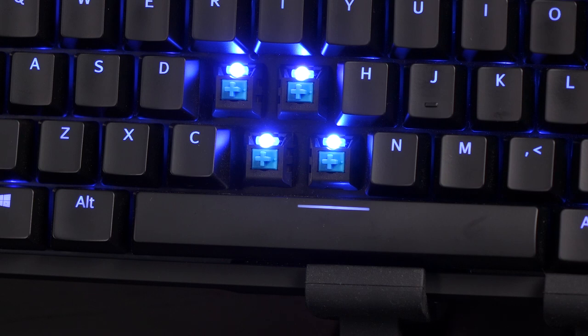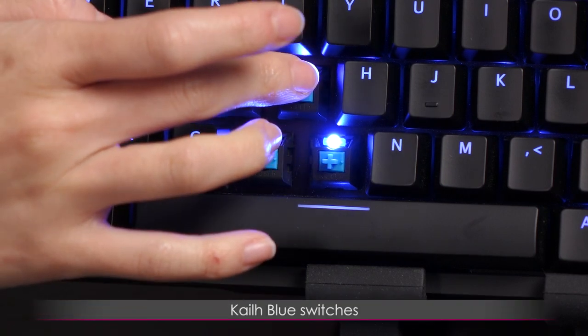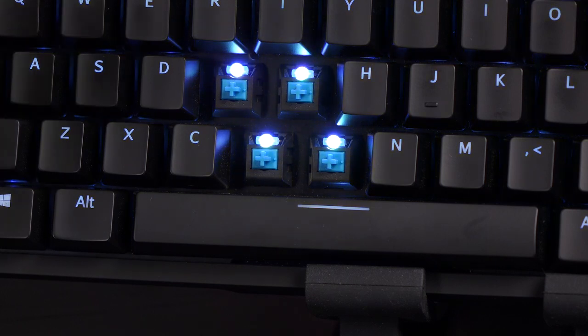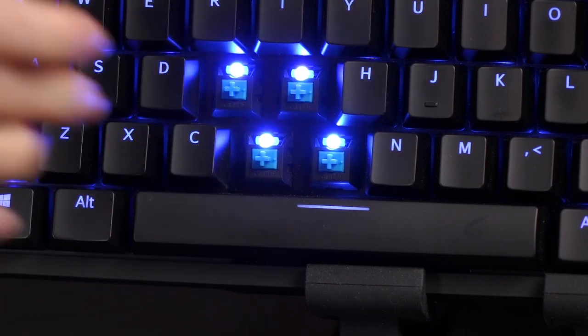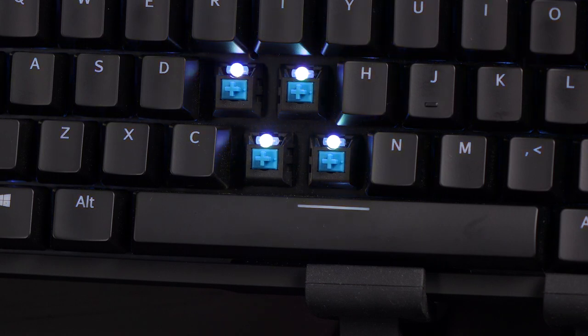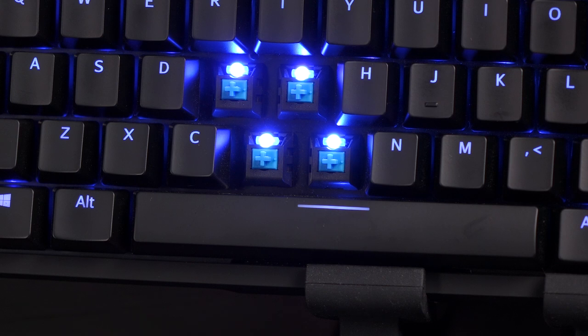Here's a closer look at the switch — these are Kale Blues. They have a bump feel but also a very satisfying click sound. I've tried other Kale Blues before, but this just feels good on this board — I feel like this board is really good quality. And the LEDs sit on top of the housing, which helps with brightening up your board once the keycap is on it.